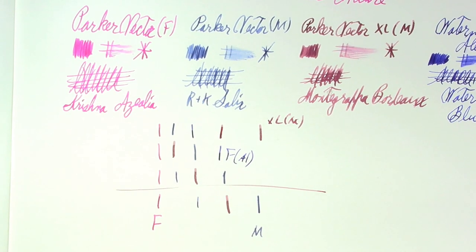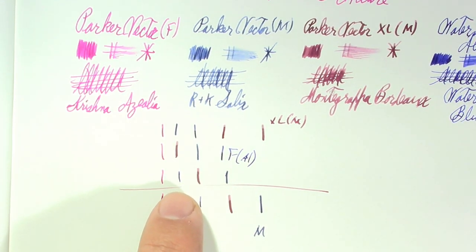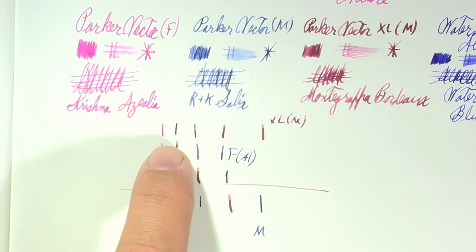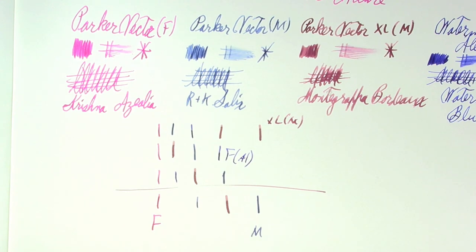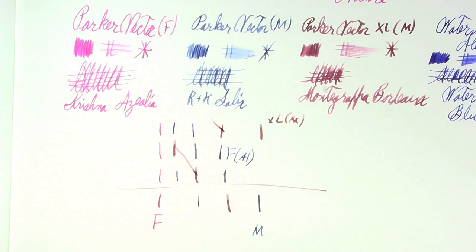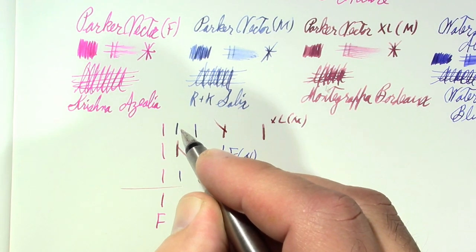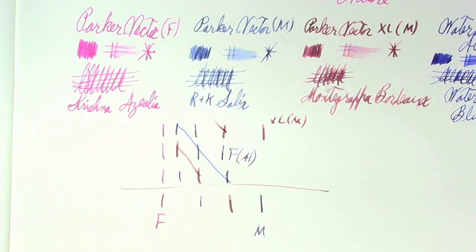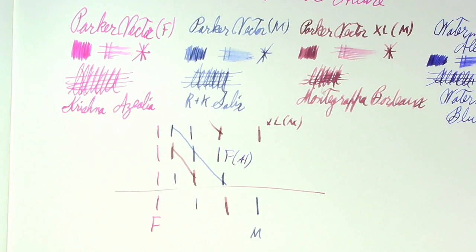So this whole bit down here was unnecessary — but you've got a comparison. It looks like my Waterman Allure is definitely the finest of the bunch, but the Parker Vector old one is also pretty fine, and the other one is bigger. That's as clear as mud. I promise to perfect that test for next time, but that's what you're getting.